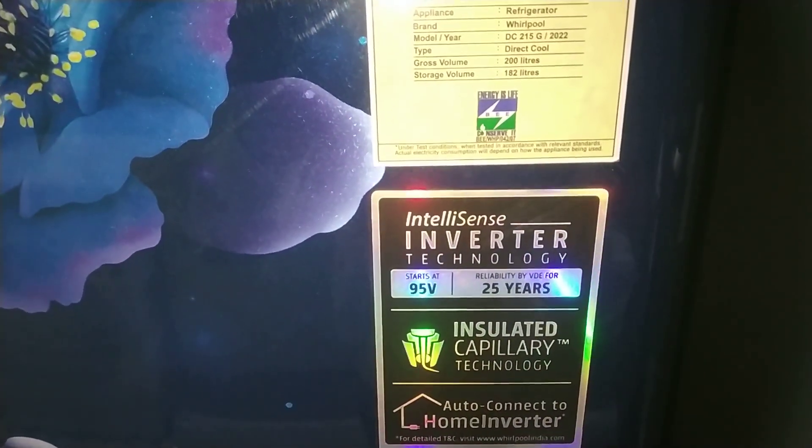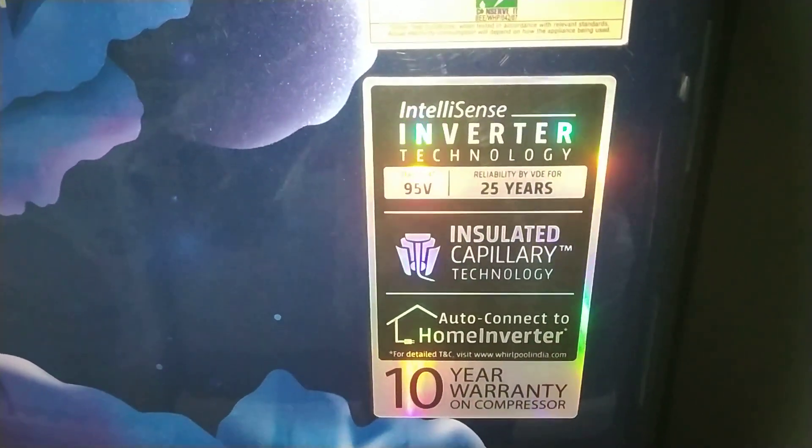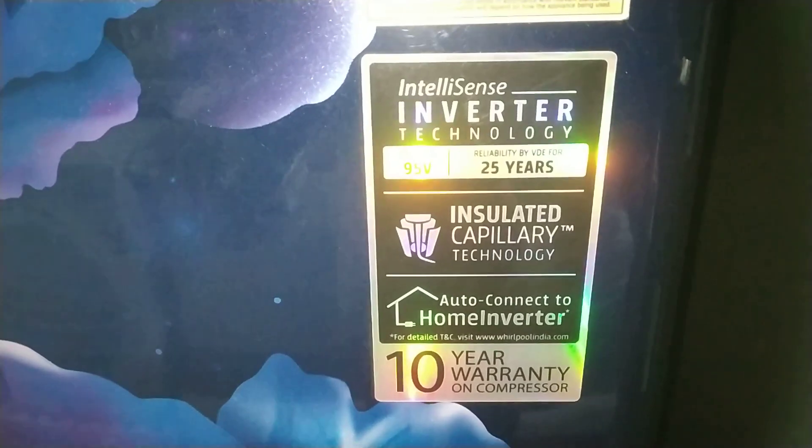IntelliSense inverter technology with auto connect to home inverter. 10 years warranty on the compressor. Floral model design.